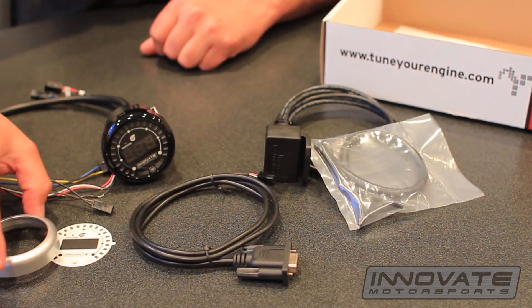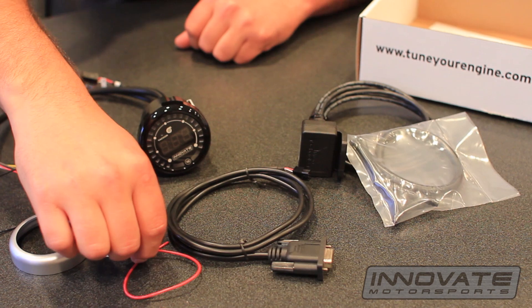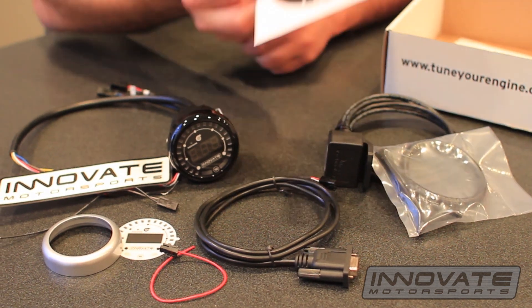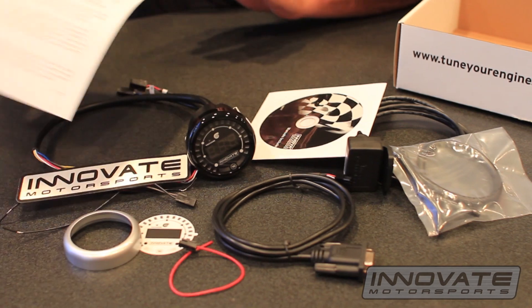We have the silver bezel, TAC input wire, the kit even comes with an Innovate Motorsports sticker, software CD, and complete instructions.